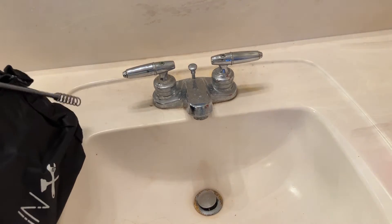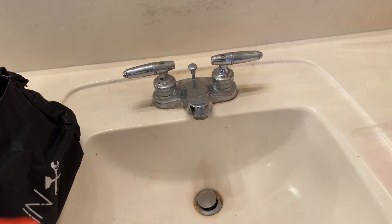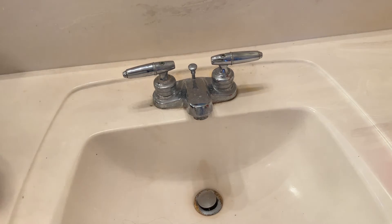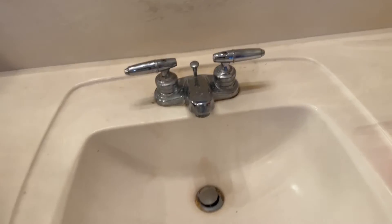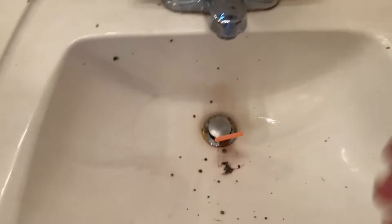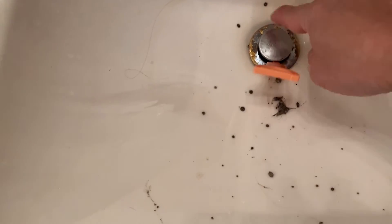This isn't that expensive — it was like 30 or 40 bucks, something like that. Well worth it compared to calling a plumber. The good thing about these is that you don't have to take the stopper off or anything like that. You just stick this thing down in there, scrape it out a little bit, and you'll see all this stuff coming up.